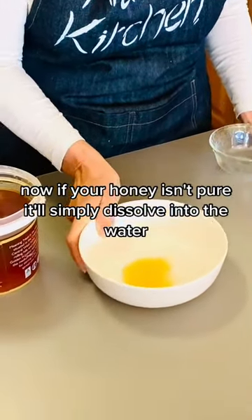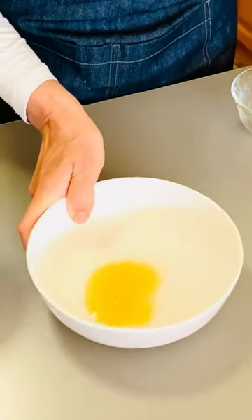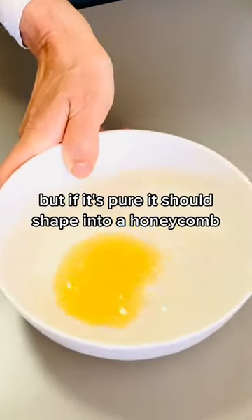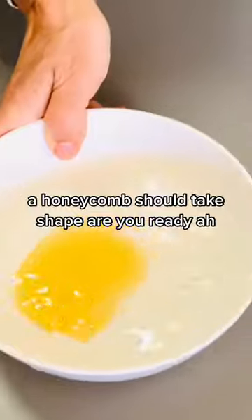Now, if your honey isn't pure, it'll simply dissolve into the water. But if it's pure, it should shape into a honeycomb — a honeycomb shape should take form.